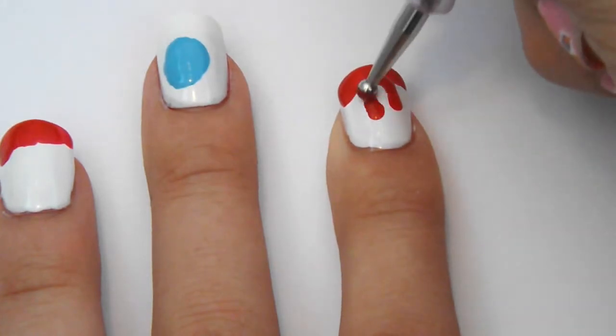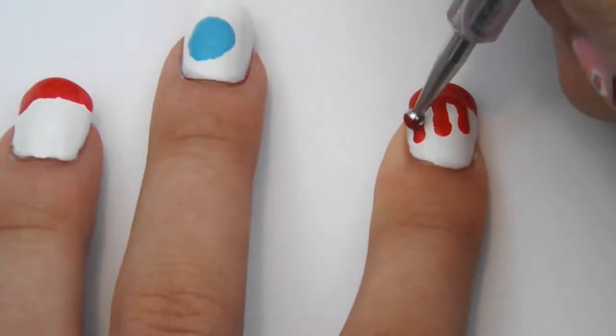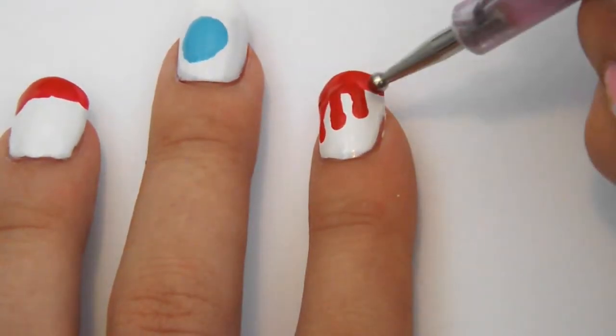Using a dotting tool, paint a red dot on your nail and drag to the top. Do this about two or three times for the drips. This can also be as messy or as neat as you want.